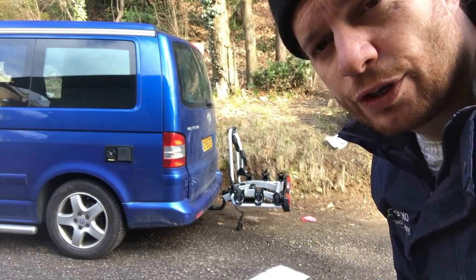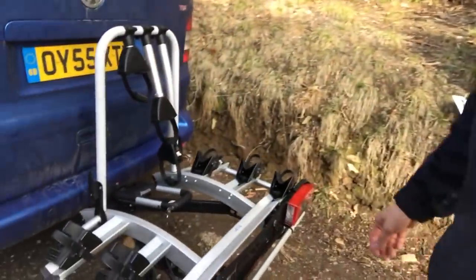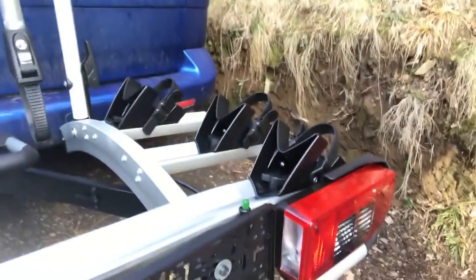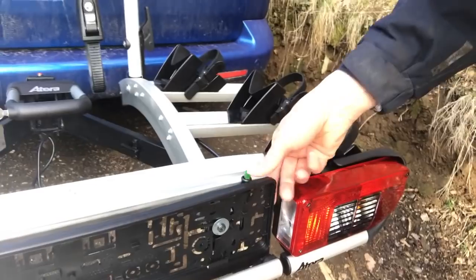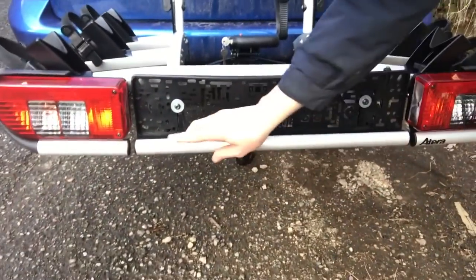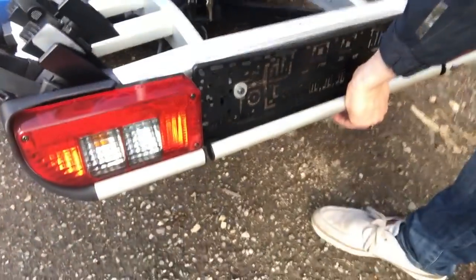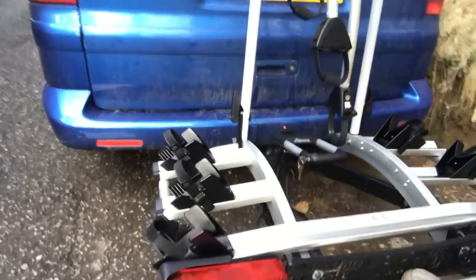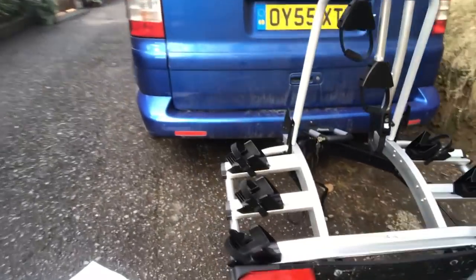So there we have it mounted on the tow ball. I've just been looking at the instructions to see how it tilts backwards before I put the bikes on. There is a green button here — press the green button down. Next thing is this bar; you can put your foot on there or press it down with your hand, and then get hold of the bikes and the whole thing slides backwards.